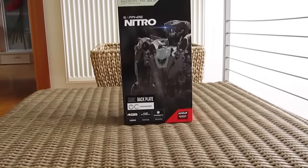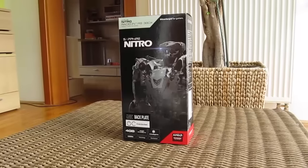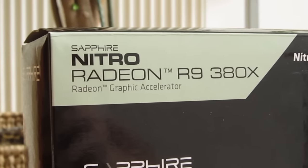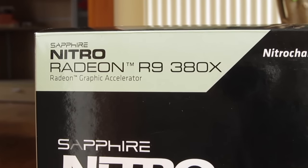Hello guys and welcome back again to the TechTik YouTube channel. Today we got a pretty unique opportunity to try out the just released and brand new Sapphire R9 380X Nitro graphics card, which comes in as a completely new model in AMD's 300 series lineup. Yes, finally something new from AMD, but more on that later on.